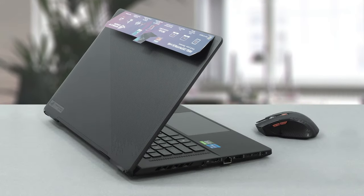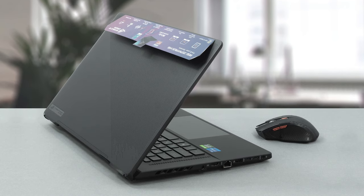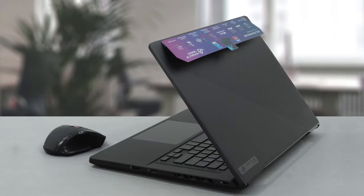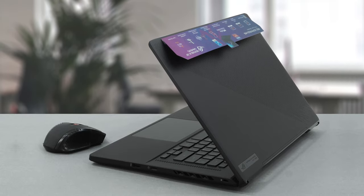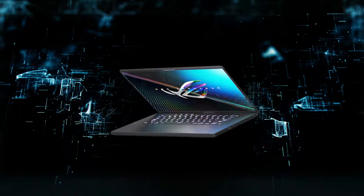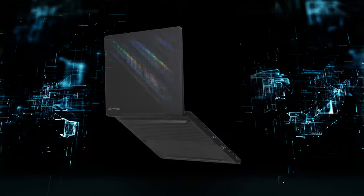At the end of the day, there is one thing you must know: the prime work scenario for this machine should be content creation. You just can't let that processor go — it is extremely quick, beats most mobile Ryzen processors, and you get an astonishing display to work on. Thanks for being with us and stay tuned for our upcoming reviews.